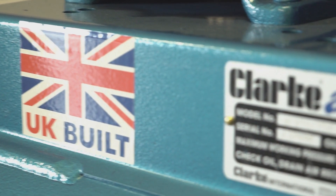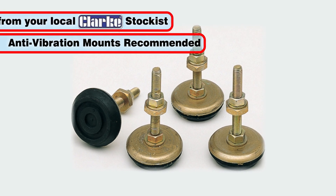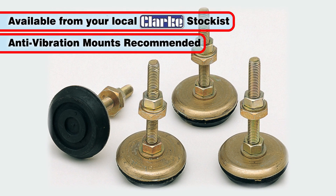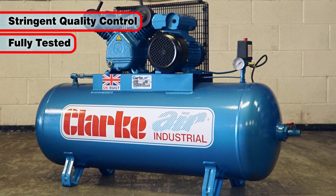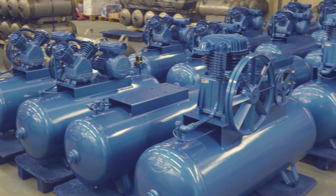This UK-built heavy-duty unit may be fitted with anti-vibration feet, which are available from your local Clark stockist. Each model is put through stringent quality control measures and is tested to ensure the utmost quality you would expect from a Clark compressor.